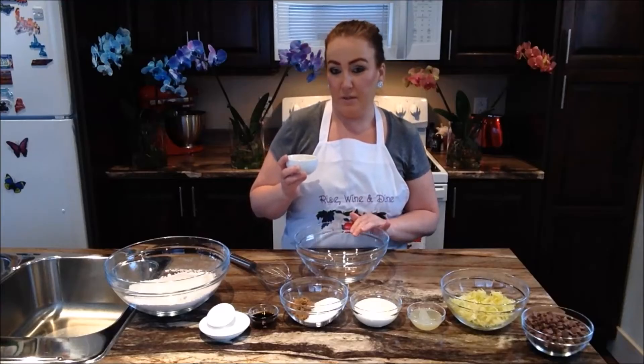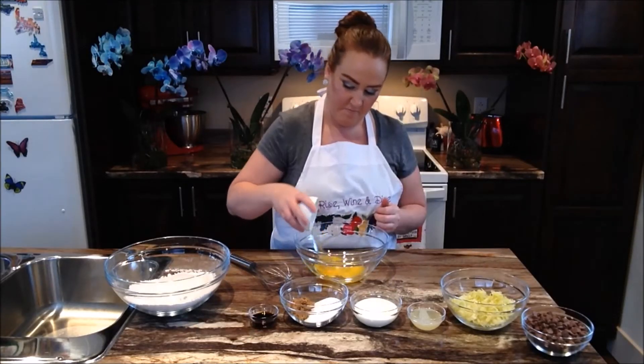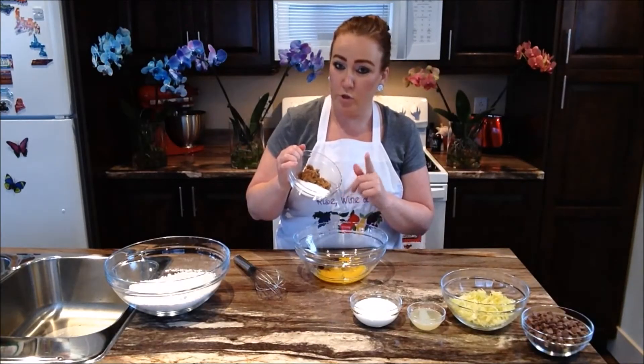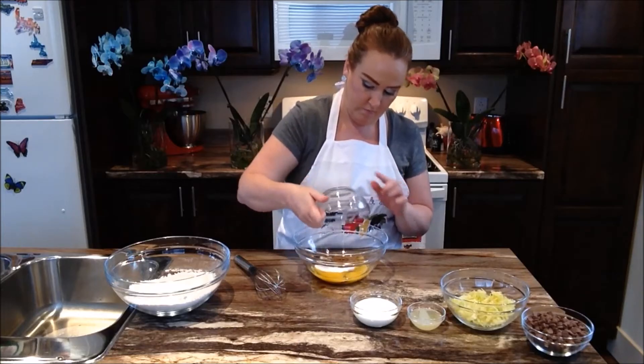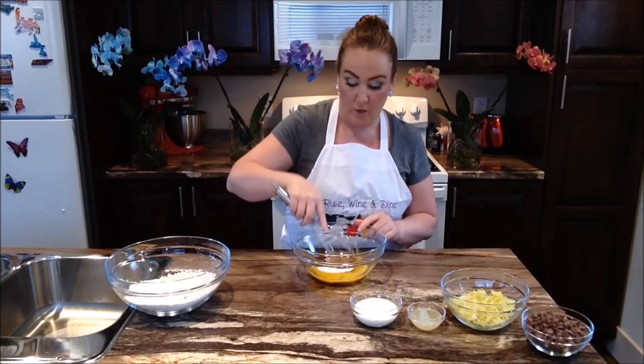So into a clean medium sized bowl, we're going to drop in our eggs, our vanilla, and our two sugars. We're going to go ahead now and give our eggs, two sugars, and vanilla a whisk.